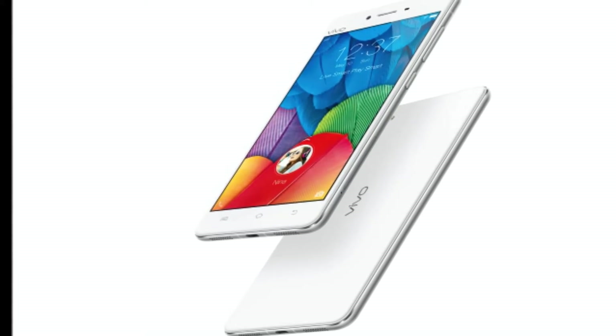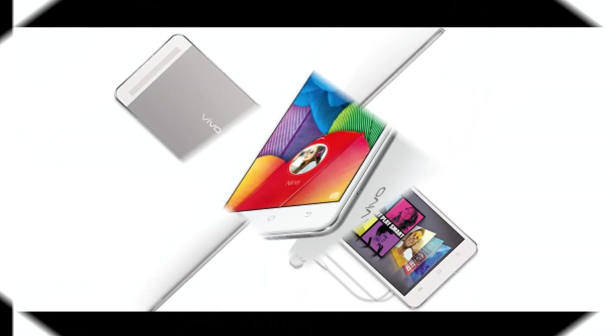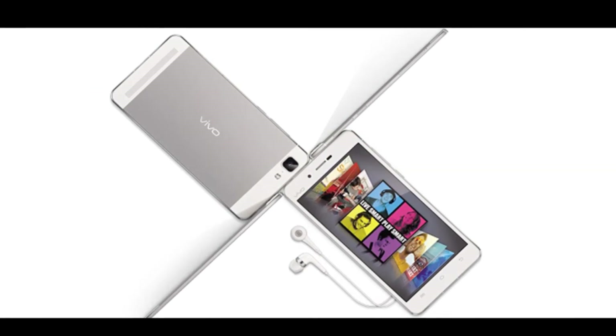The Vivo X6 sports 32GB of inbuilt storage, which can be further expanded using a microSD card up to 128GB. The second SIM slot also works as the microSD card slot.